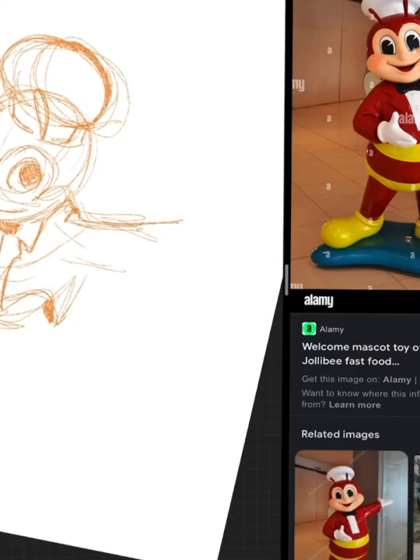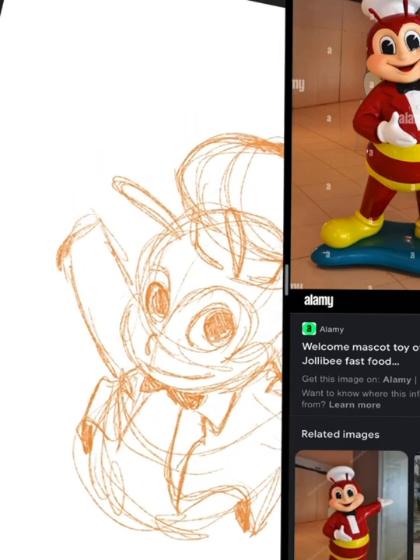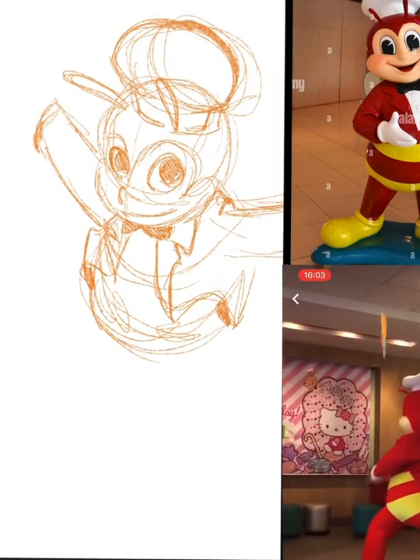Hi, Mabuhay and Goomoren to all my fellow noob artists. I'm Miles and today I'm going to draw Jollibee. I'm using an iPad Pro and the program Procreate.